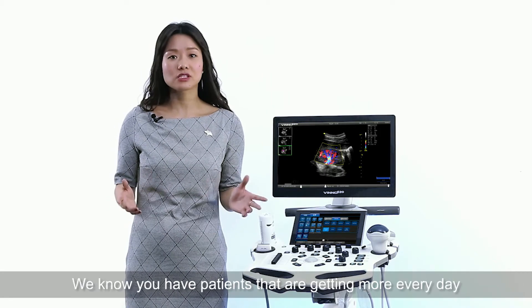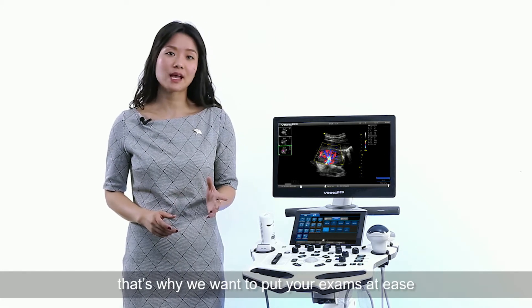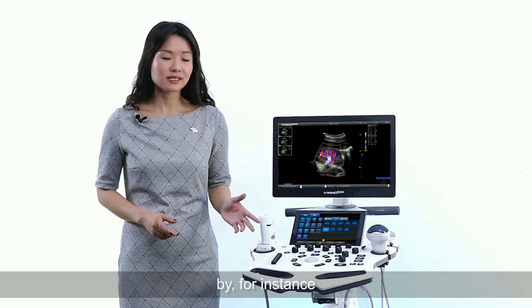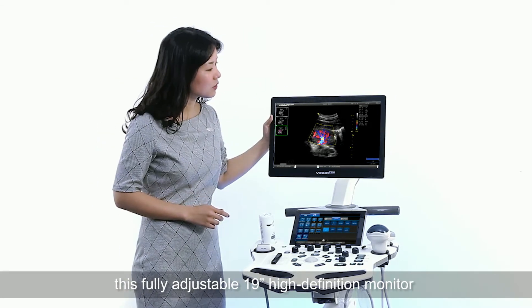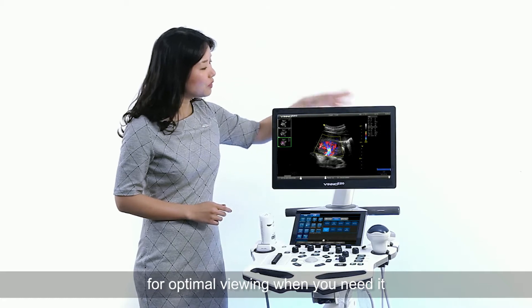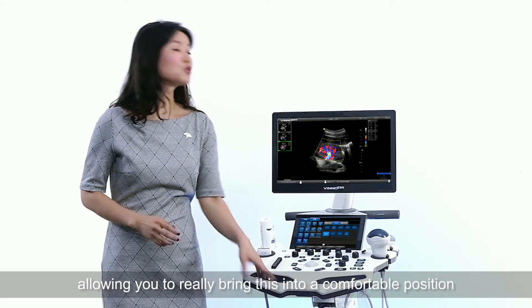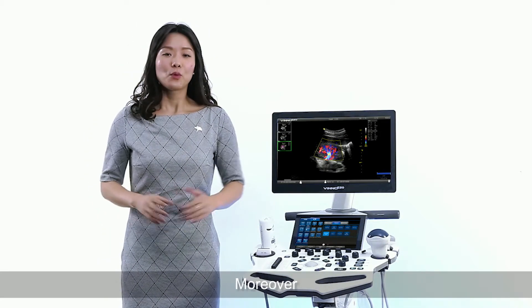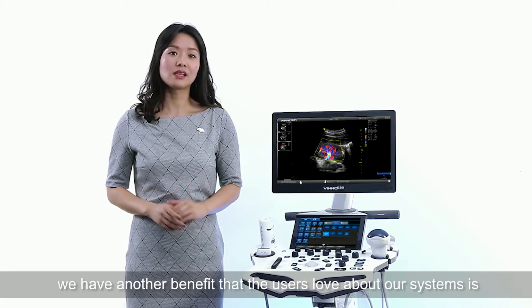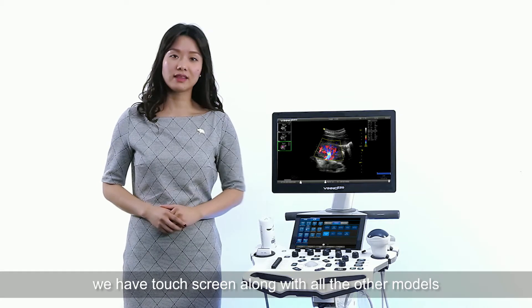We know that you have patients that are getting more every day and you have time constraints. That's why we want to put your exams at ease — with this fully adjustable 19-inch high-definition monitor for optimal view when you need it, and this height-adjustable console allowing you to bring it into a comfortable position. We also have a touchscreen feature that users love, along with all the other models.